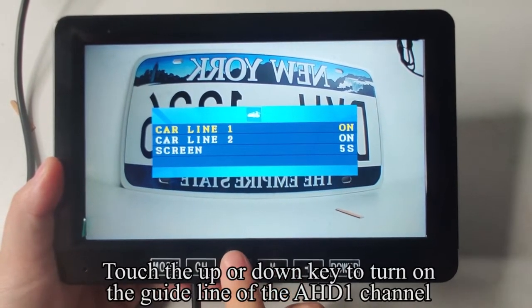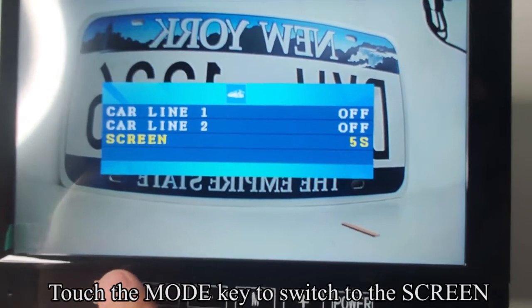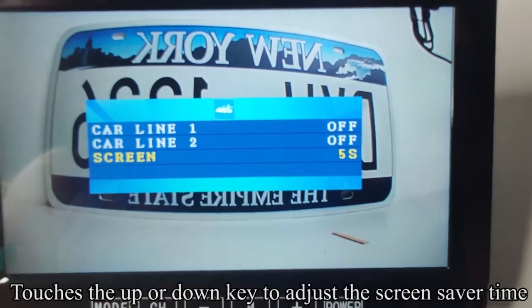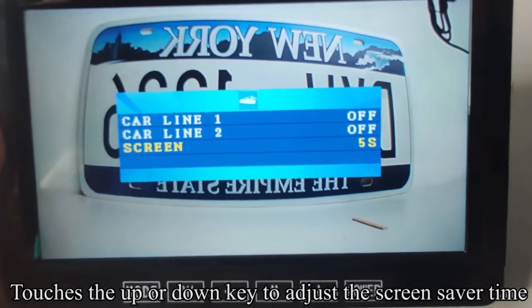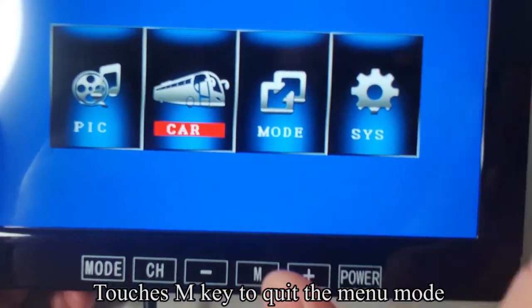Touch the UP or DOWN key to turn on the guideline for the AHD1 channel. Touch the MODE key to switch to the screen saver setting; use UP or DOWN to adjust the screen saver time. Touch the M key to quit the menu mode.